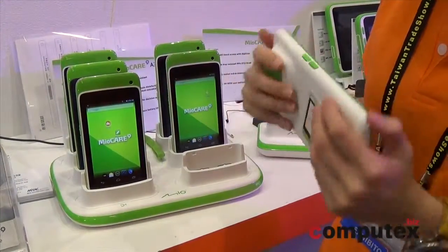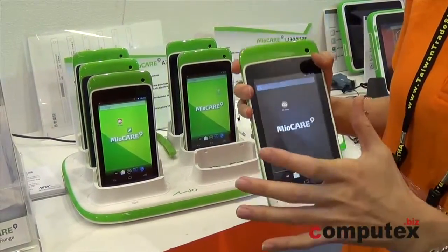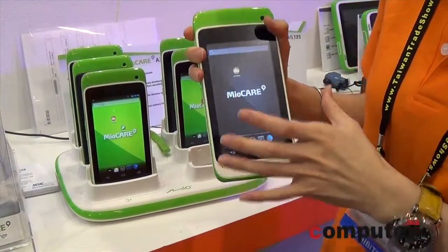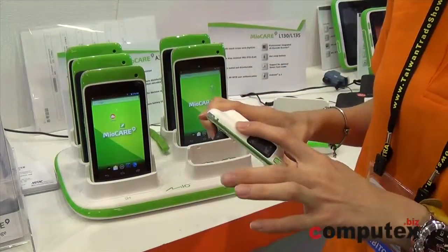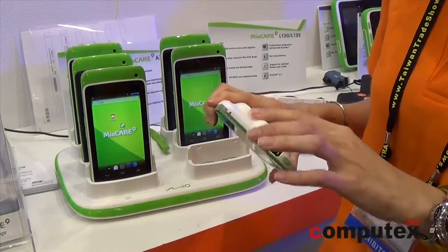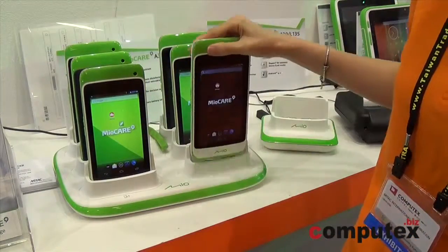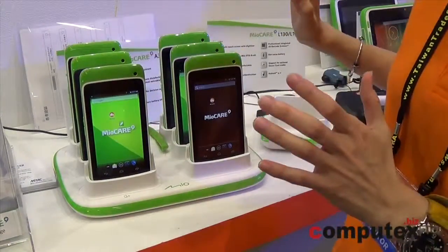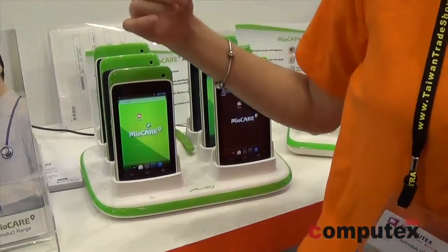You don't need to worry about using alcohol to clean the tablet. We also added an antimicrobial material inside, so you don't have to worry about any bacteria or microbes. And once you need a bigger screen, we have designed a 10-inch model.